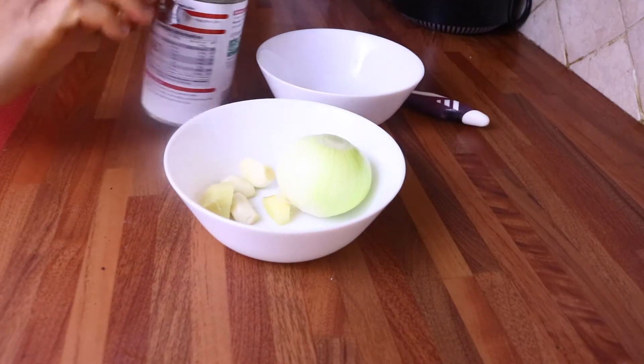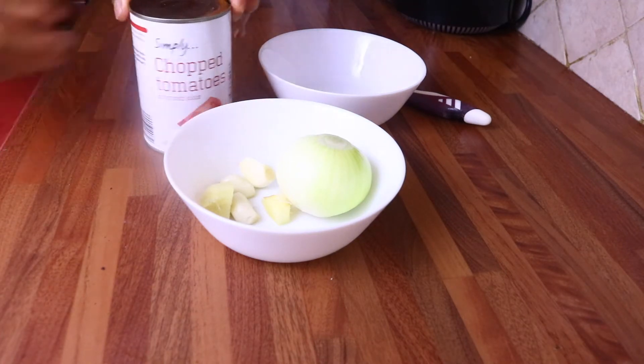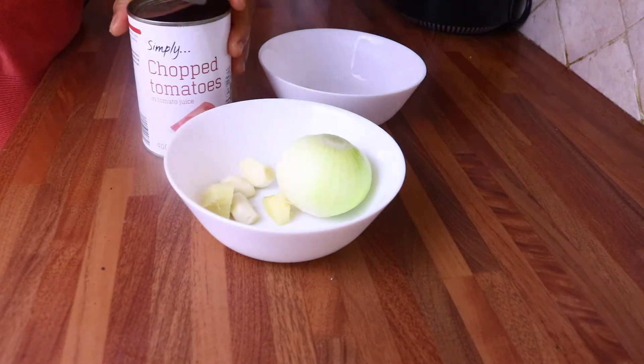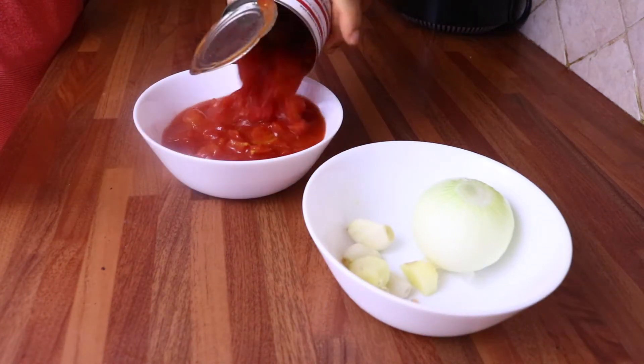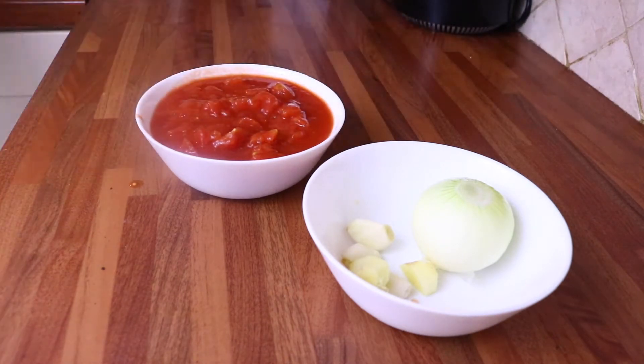Now I'm going to be preparing the ingredients for the egg sauce. I'm going to be using tomato — you can use fresh tomato but I'm using chopped tomato from a tin — and I'm also going to be using ginger, garlic, and onions for my egg sauce.